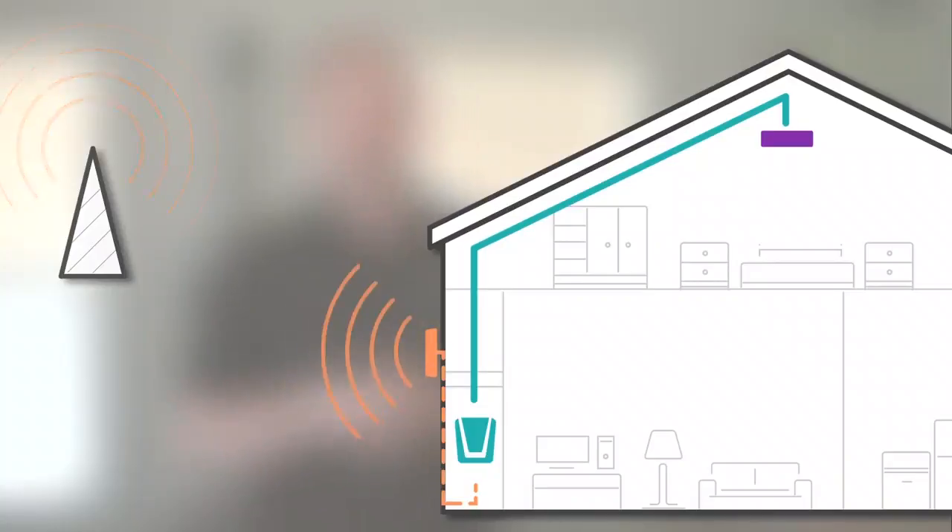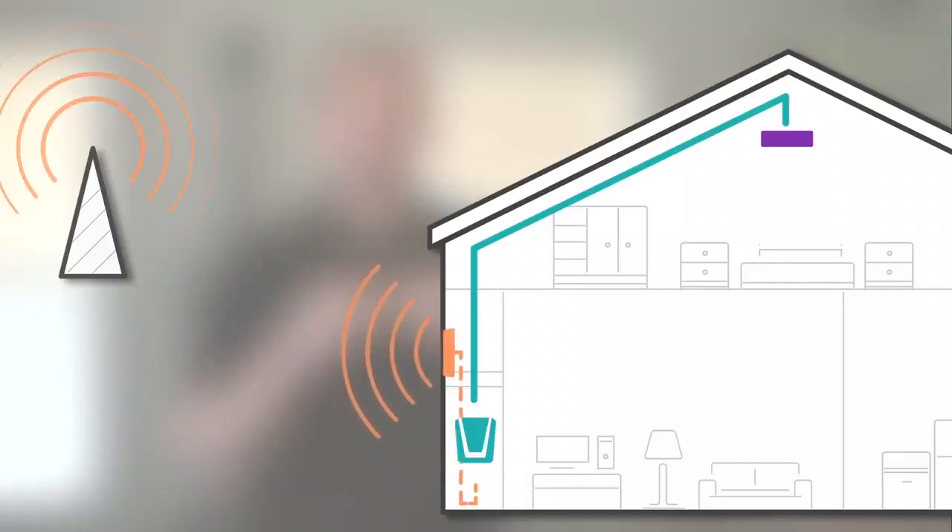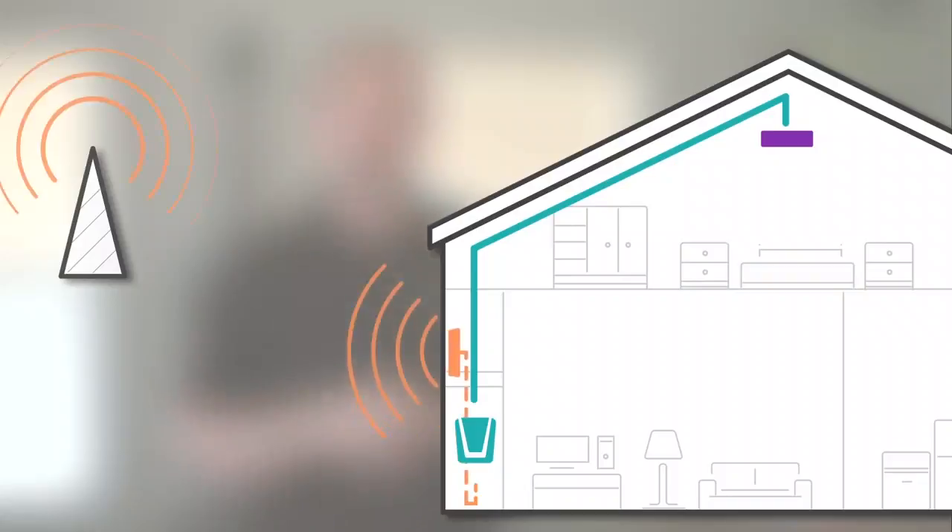In some instances, like in high-rises, you're not able to access outside. So what you'll do is put the external antenna on a window facing towards your nearest cell phone tower.